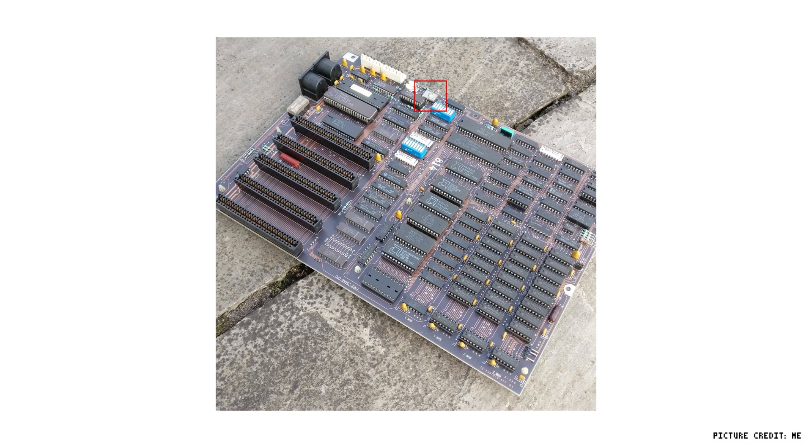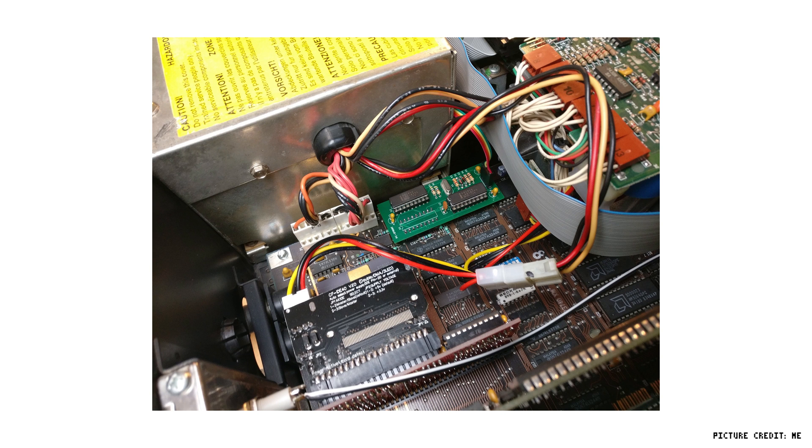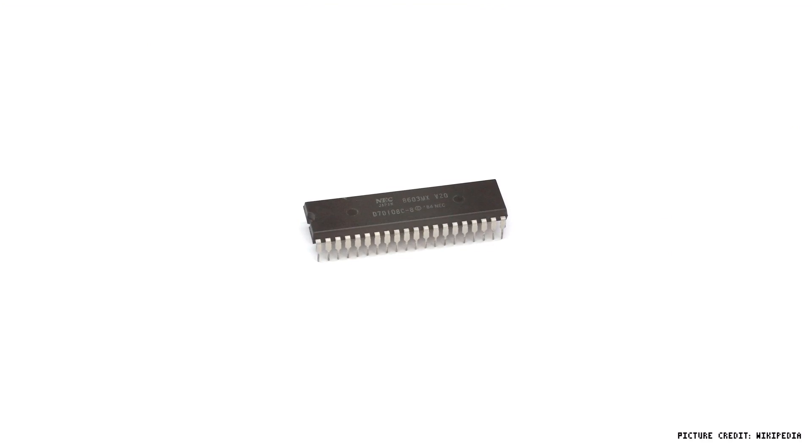The 5150 uses a 14.31MHz crystal to generate its timing signals, which are then divided by an Intel 8284A clock oscillator chip to generate the 4.77MHz for the 8088. The PC Sprint works by adding a second 8284A and crystal to generate a faster clock signal for the CPU. We also need to replace the 8088 with something faster, so I opted for the NEC V20, which was another popular period upgrade in its own right. So let's have a look inside and see how I installed mine.